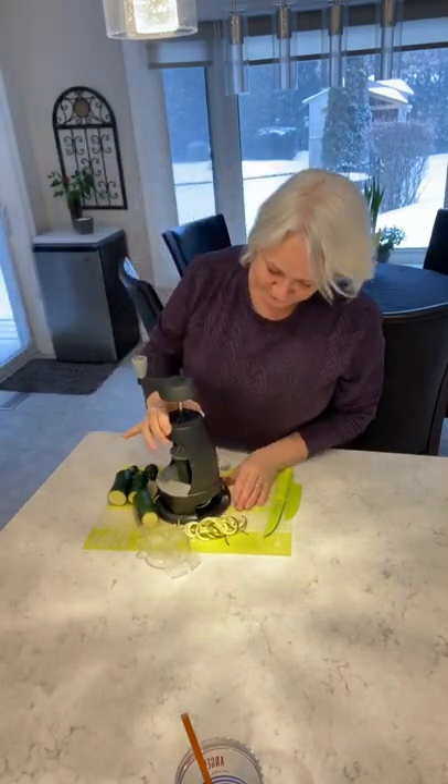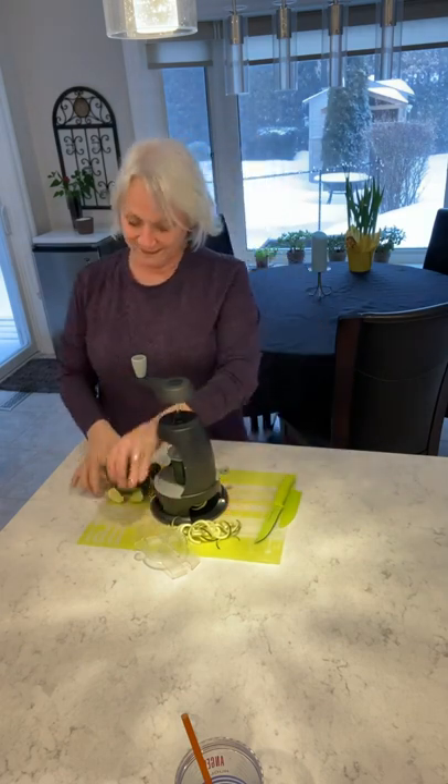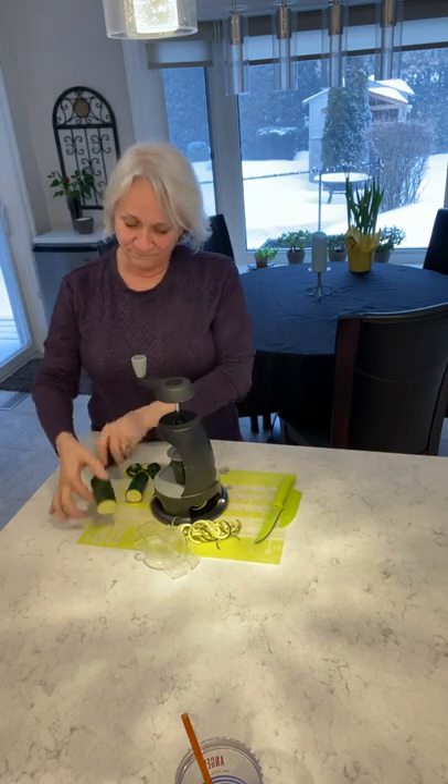Hi everybody! I'm just using my spiralizer and I was telling a friend about it, so I thought I'd take a quick video to show you how easy it is. All I did was cut up two zucchinis and it's this easy.